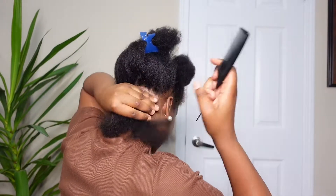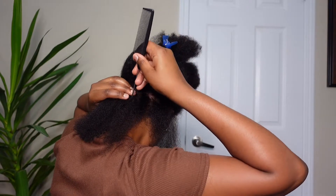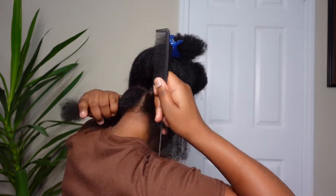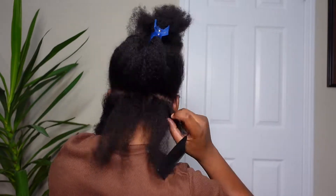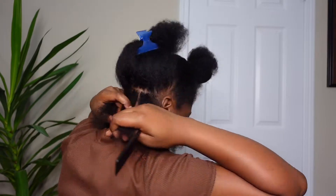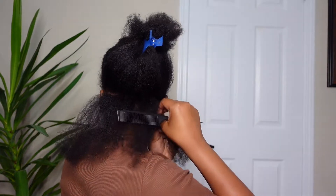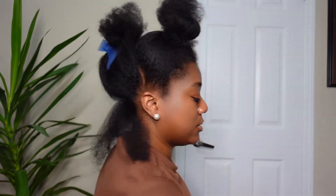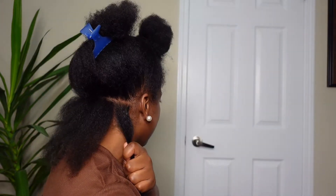So depending on how thick your hair is and how many parts you want to do, it doesn't matter — it's up to you. I think for me, I will probably do four in the back. Now it's easier for me to do the braiding method, so I'm going to show you how I do that. For my sections, I'm going to clean it with my shine and jam — just a little bit — and smooth it around where I'm going to braid.